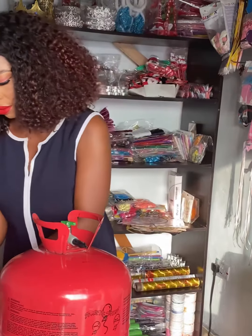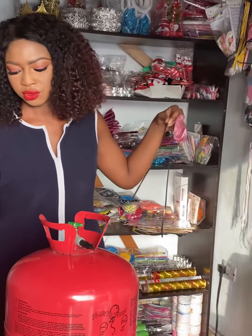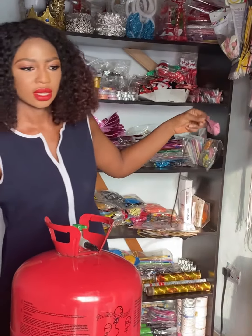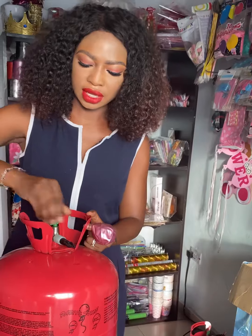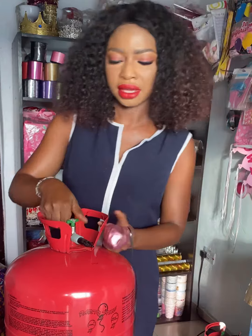What you do first is make sure that your ribbon has been cut, because once you fill the gas the balloon is going to want to fly off, so you need to tie it. Then make sure that you open the valve of your helium gas to the very edge.